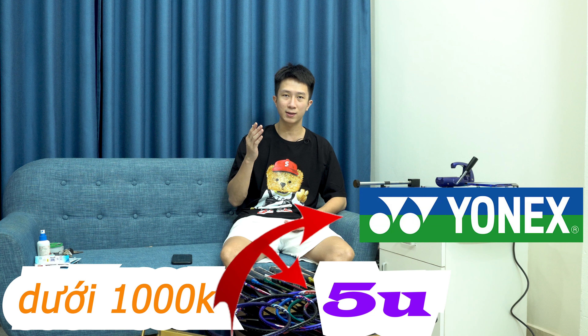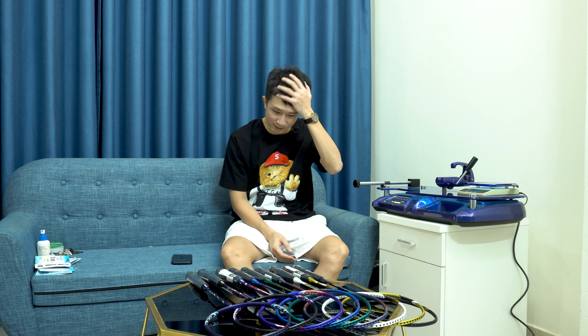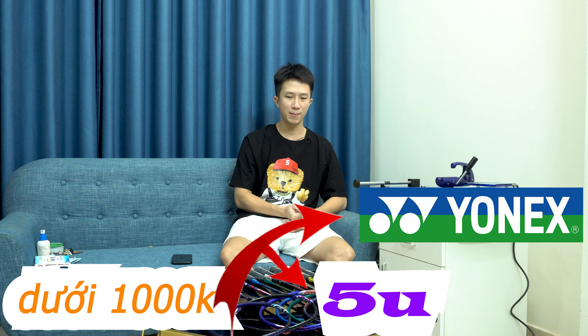Hôm nay tôi sẽ tiếp tục bổ sung những cây vợt tầm giá dưới 1 triệu của VNX. Đây đều là các sản phẩm vợt 5U dành cho những bạn mới tập chơi, hay là những người có lực cổ tay hoặc lực cánh tay không được mạnh. Chúng ta đều có thể sử dụng được những cây vợt cực kỳ dễ chơi của VNX.